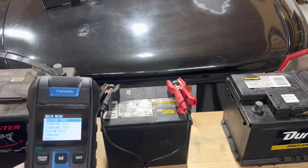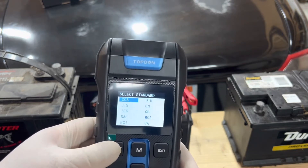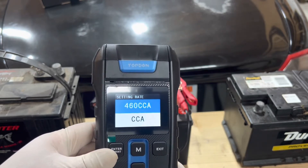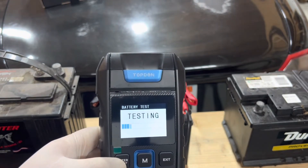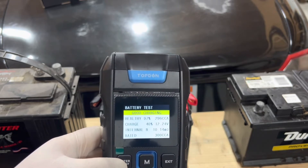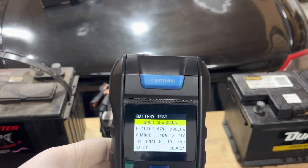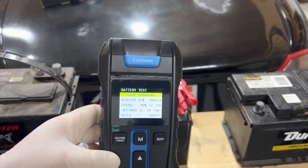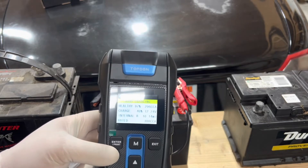I'm going to test this power equipment battery from my lawnmower. I'll do a battery test again — regular flooded, cold cranking amps. It saved my settings from last time. This is only a 300 amp battery, so we'll turn it down to 300 and hit enter. We have a healthy battery at 97%. It charges at 40%, 12.24 volts, 296 cranking amps. I've got a good battery here. This is a battery I was considering getting rid of, so this tool has just saved me a battery I can continue to use for my lawnmower.